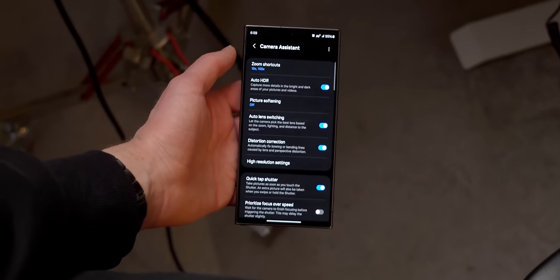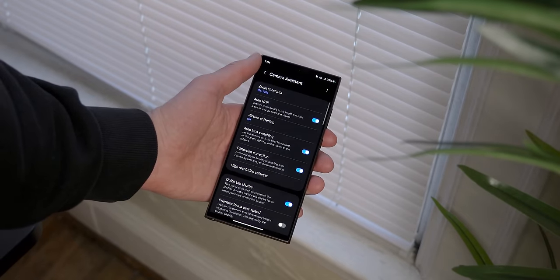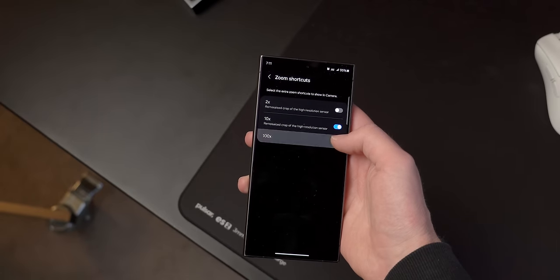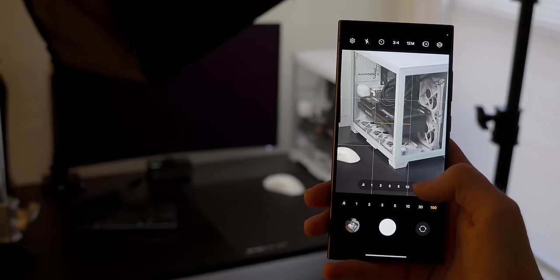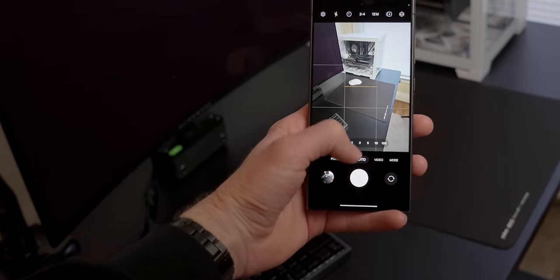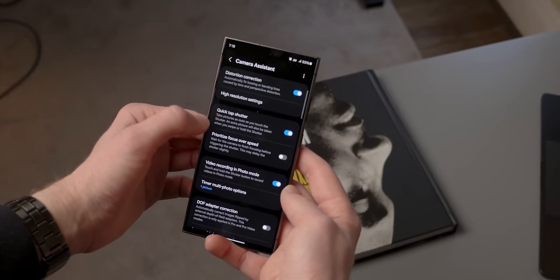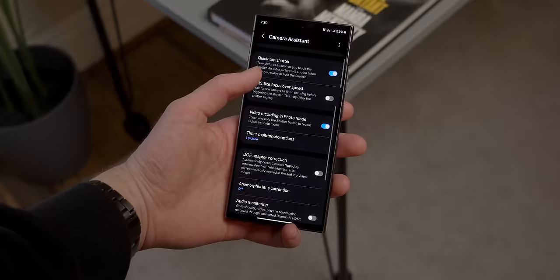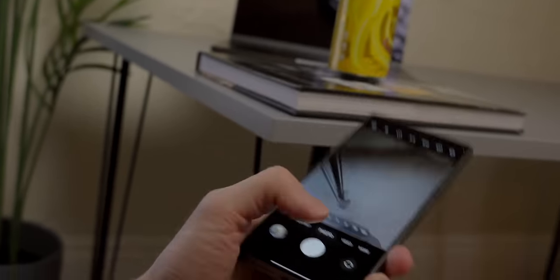You can unlock even more customizations by downloading Camera Assistant, which unlocks a new tab within the settings. The option I like most is zoom shortcuts — by default 100x won't be shown, so you can enable that. Just note this is not optical zoom on the 5x telephoto. There are also two settings worth playing around with: quick tap shutter, which makes taking a single photo faster, and prioritize focus over speed, which waits for the camera to focus before taking a photo.